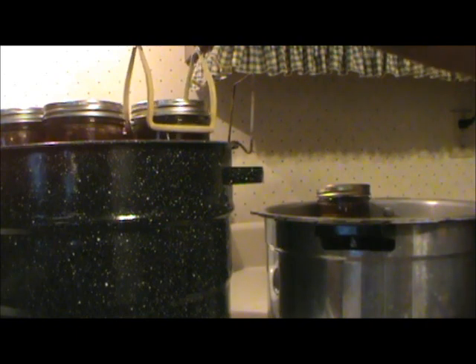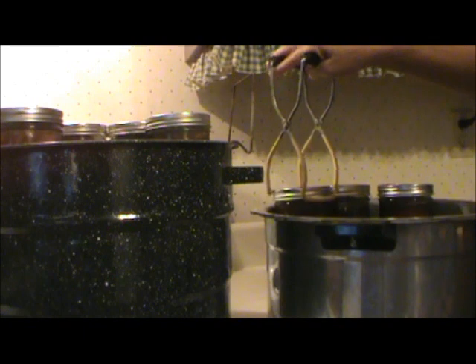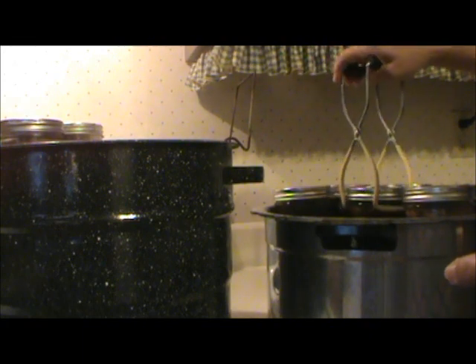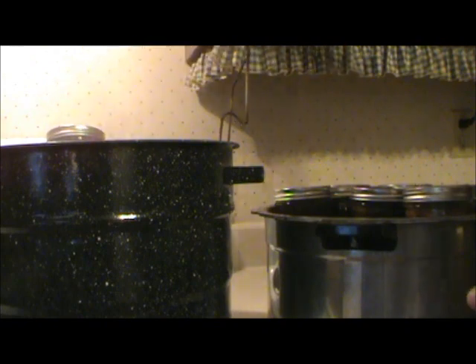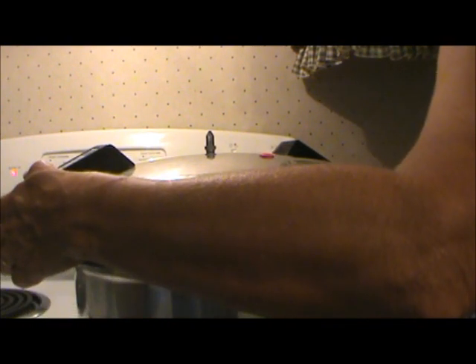Now that I have all the jars full, I'm going to take them out of the water bath canner where I've been keeping them warm, and put them in the pressure canner. All meats have to be processed in a pressure canner. I made 14 cups of broth and it worked out perfectly — there was just a little bit left over. I put water in my pressure canner and put the lid on. The reason I don't heat my jars in the pressure canner is because mine has personality — when that pot gets hot, I have a hard time getting the lid on.